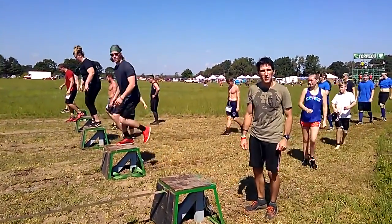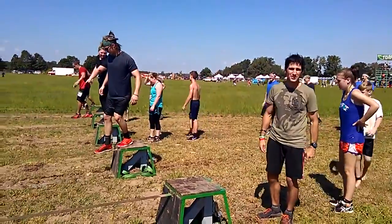Hey everyone, Doug Snyder here with the Gauntlet Pro Team. I'm going to give you a few pointers on doing slack flying today.